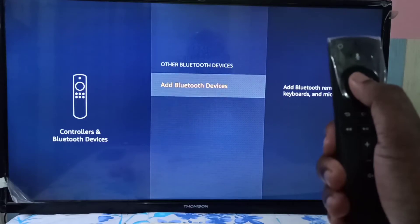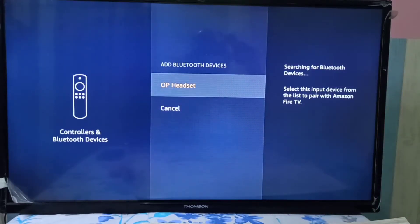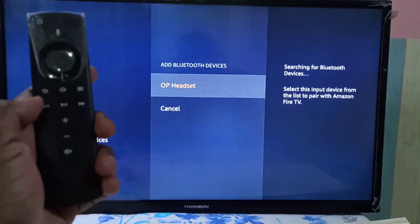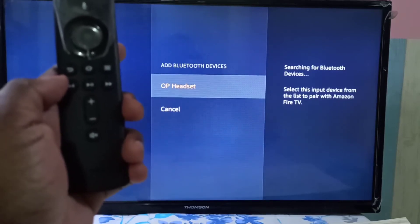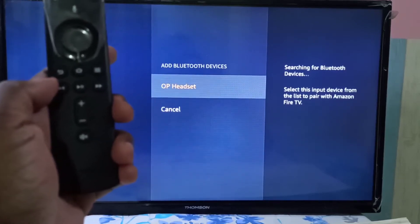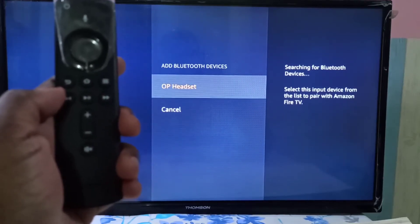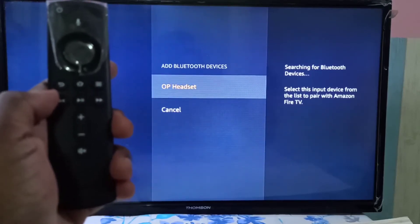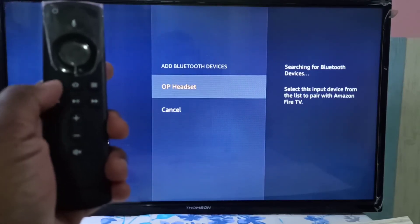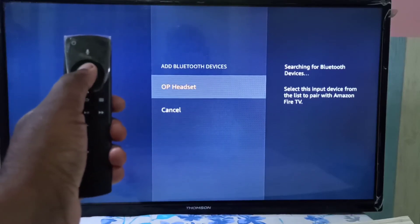On the right side you can see it is searching for Bluetooth devices, so please wait. Now you can see the OP headset — that is a OnePlus wireless Bluetooth headset. Let me select that headset by pressing the select button.